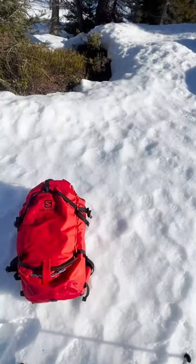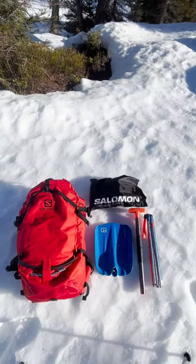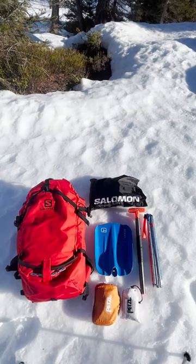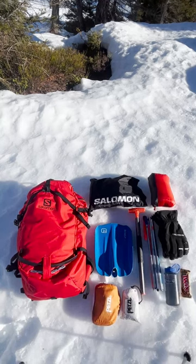Inside my bag I'm going to want to bring my avalanche equipment, shovel and probe — you should already be wearing your beacon — skins making sure they're cut and fit your skis perfectly, first aid and repair kit customized to your needs, a spare layer, puffy jacket, some spare gloves, and water and snacks.